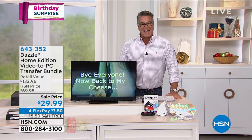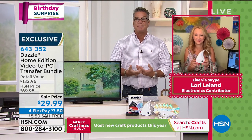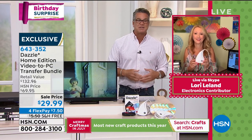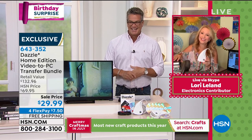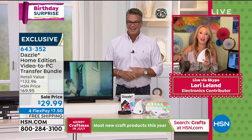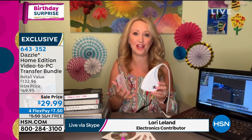Lori Leland is standing by and she's going to tell us how we can save those precious moments that are starting to fall apart — those old tapes that are going to get new life. Hi Lori! You make an awesome point. A lot of us have digitizing old VHS tapes on our list. Think about what you have on tape: baby's first steps, Thanksgivings, Christmases, family vacations. These are doing nobody any good because no one's watching them in a VCR anymore.